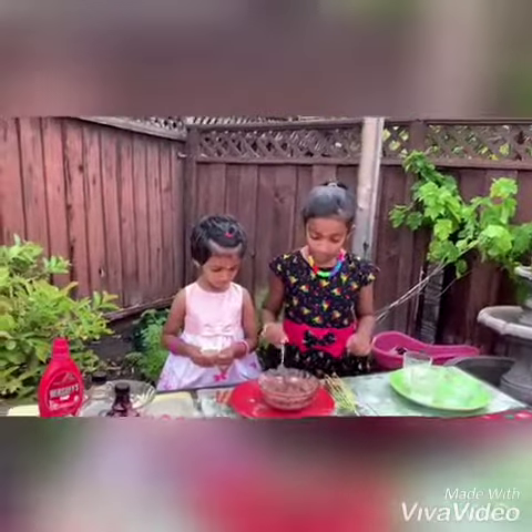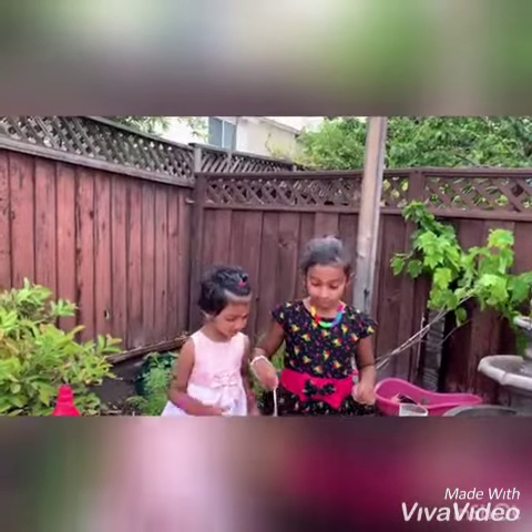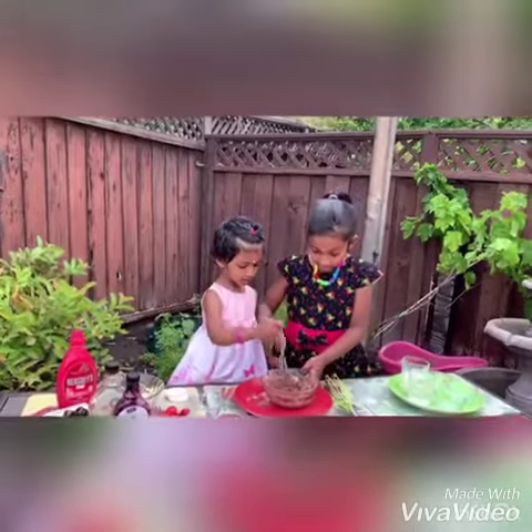We're making ragi chocolate chip pancakes, but it doesn't look like it. And we're going to mix up with that. And smash. Mix, mix, mix. The batter is almost ready.